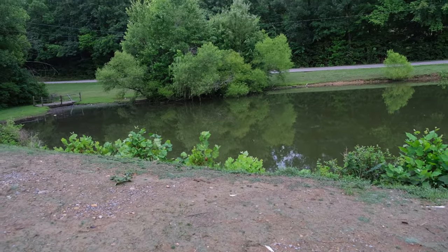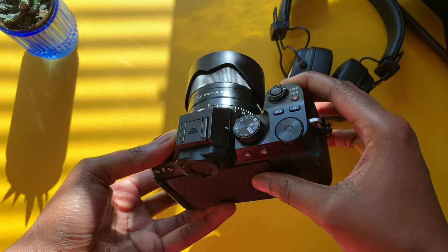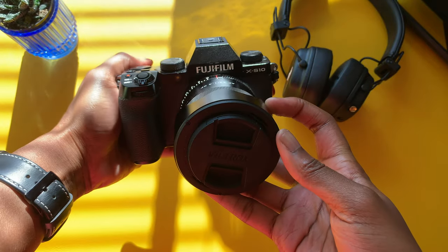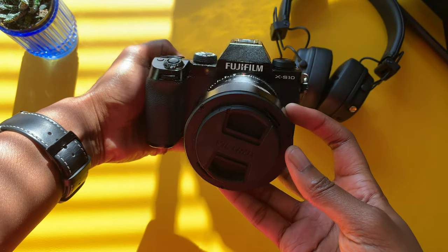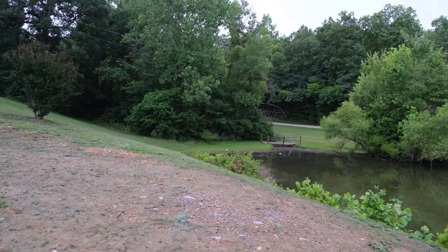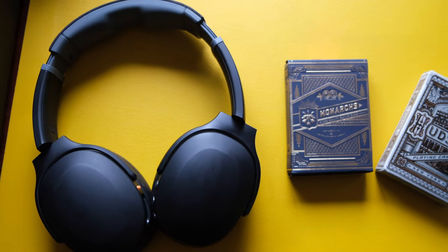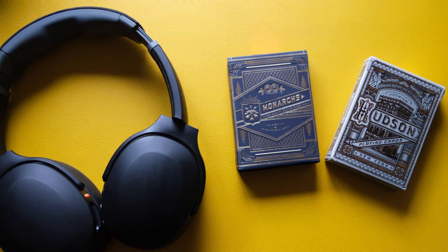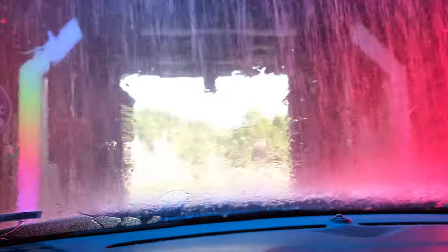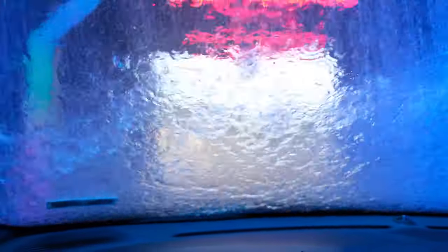I do have the full review coming up very soon, so hopefully you consider subscribing for that. This is also my first time using an external mic while recording on my camera — let me know what you think. I'm also going to do a separate video covering video settings and photo settings.